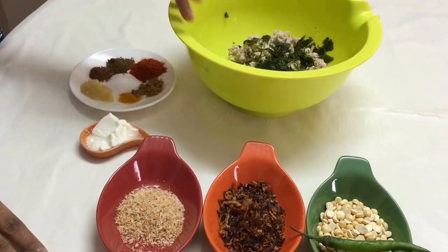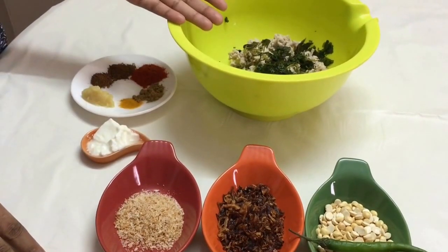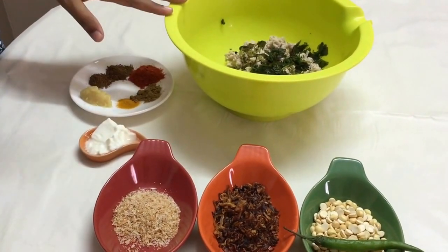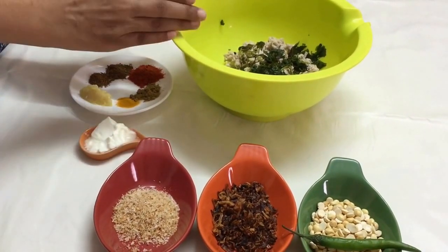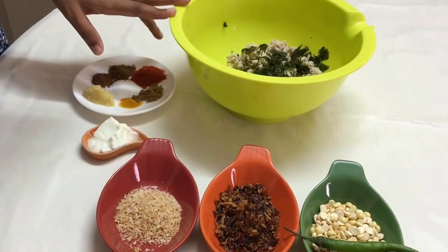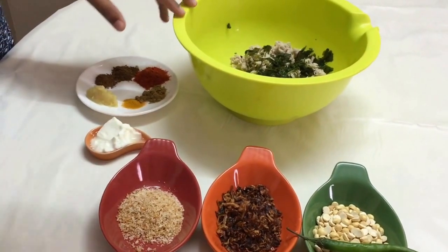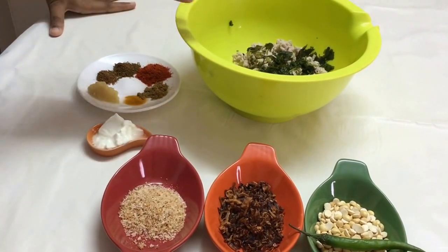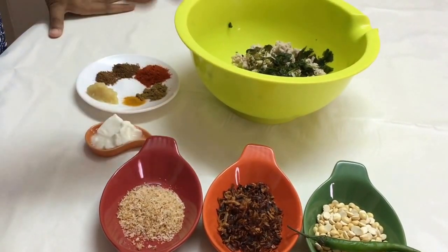Whenever you're making koftas or kebabs, make sure they are washed well and drained very well so that there is absolutely no moisture in it, else your koftas or kebabs are going to break as soon as you put them in the gravy. When buying kheema for koftas or kebabs, ask for a very fine kheema. If it is not fine, then pulse it once or twice in your mixer or grinder — by grinding the meat it becomes elastic.